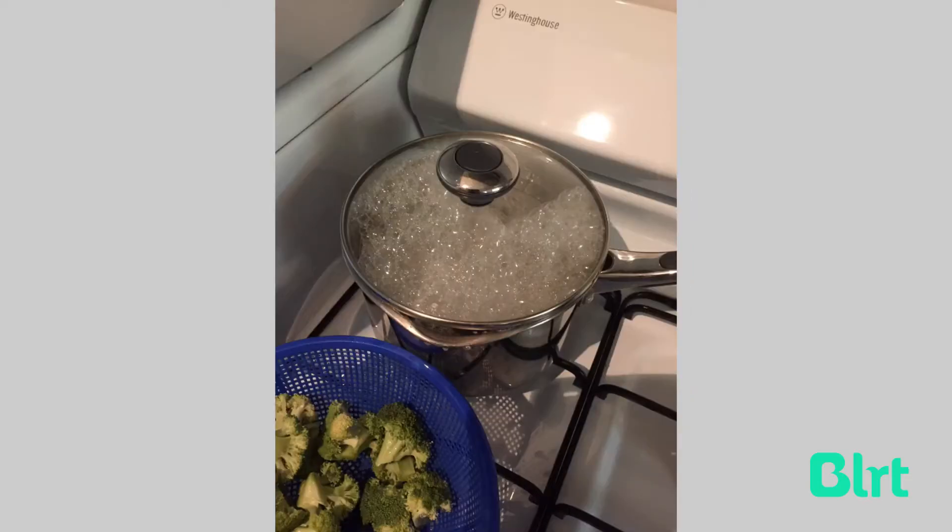Back to the rice for just a minute — as I mentioned it has to come to the boil. Now that it's come to the boil, I turn the temperature right down.